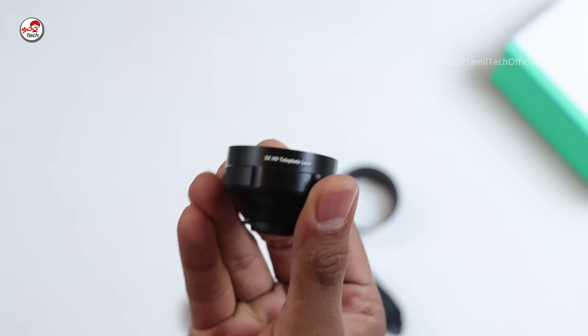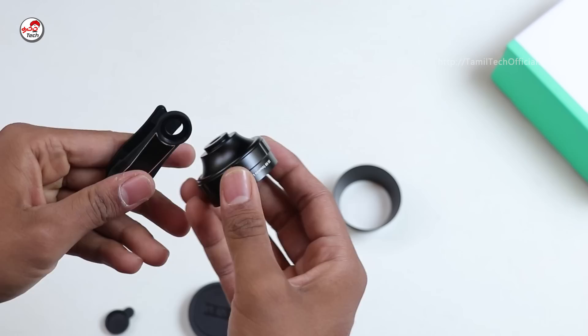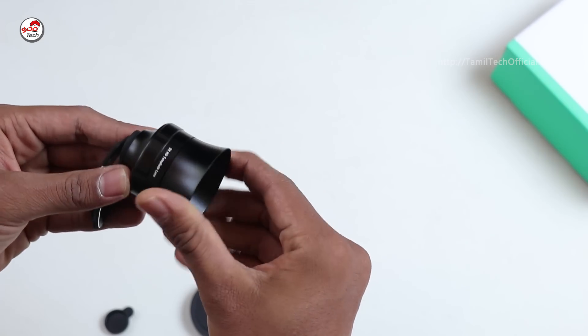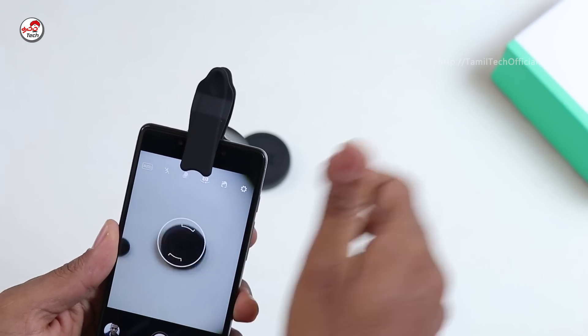There is a 3x HD Telephoto lens, so we can zoom in. You can attach the lens directly to the clip. You can connect the lens with a simple attachable clip. You can fix the camera and see how you can use it.